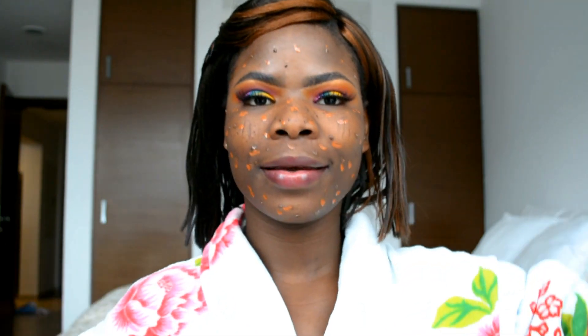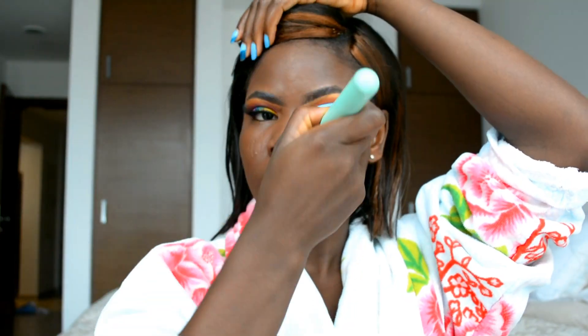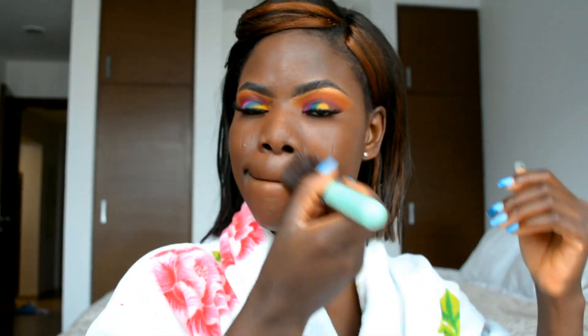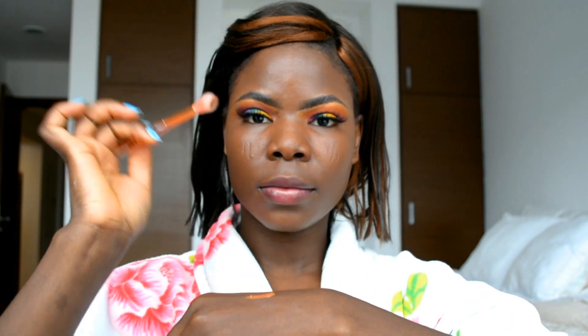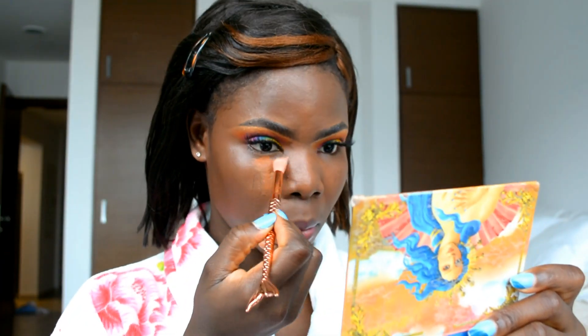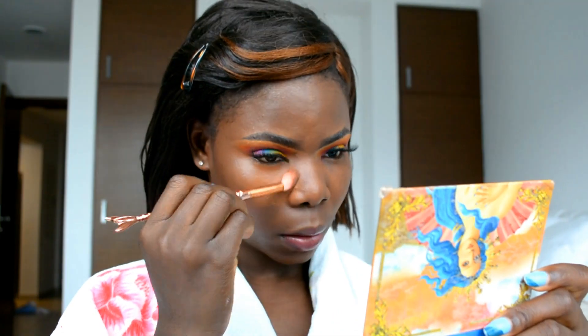For concealer I'm using the MAC Studio Finish concealer in shade NW45, applying it with a small fluffy brush. I've been using this technique for a couple of weeks now and I love the end result, so I decided to use it in this video.